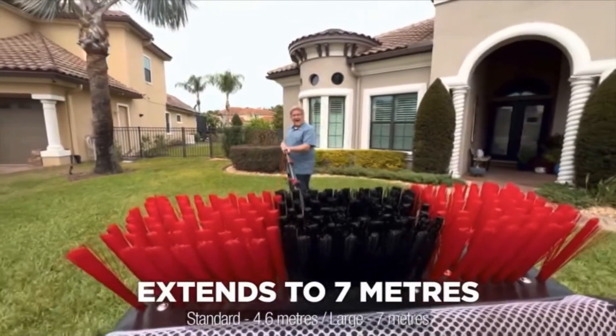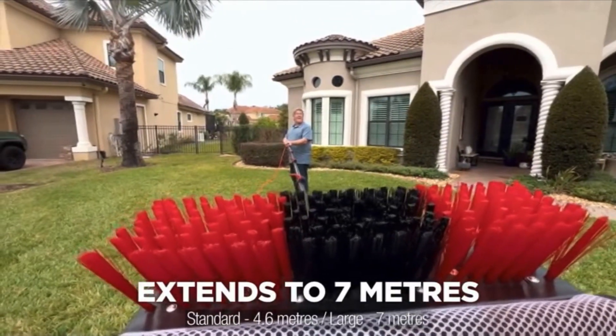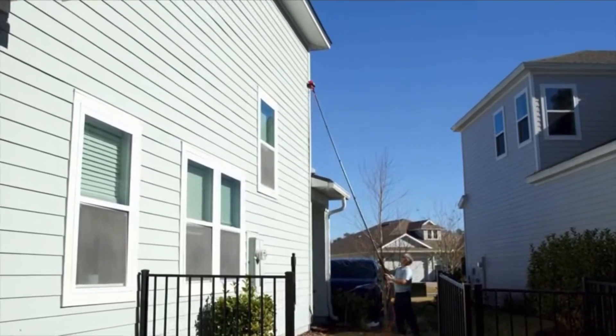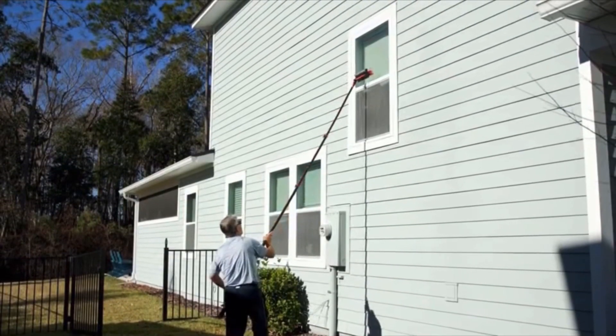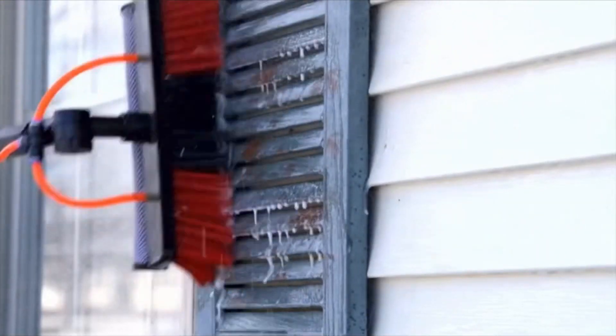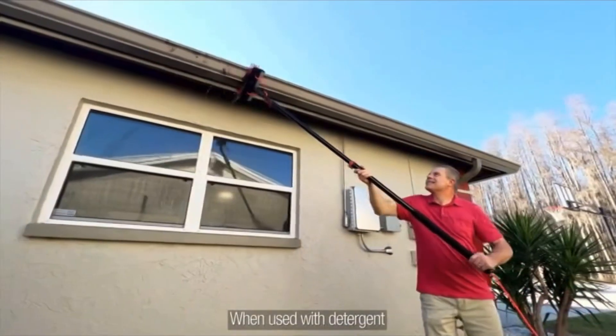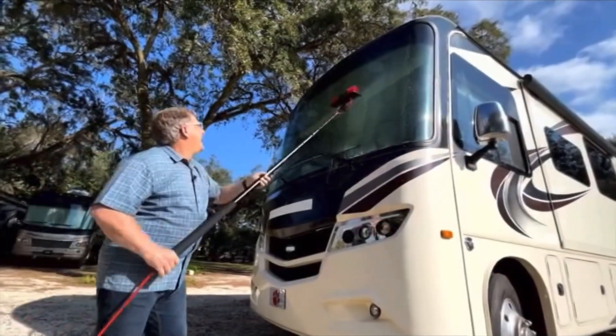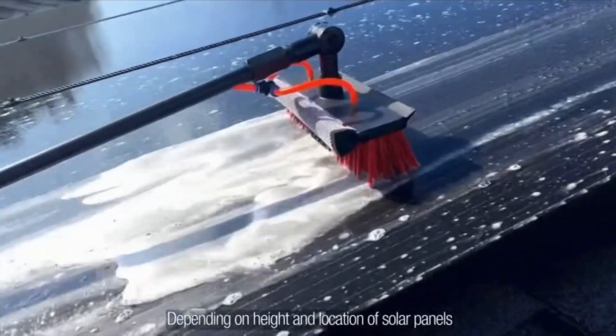The StarLife Telescopic Hydro Cleaner extends to an incredible 7 meters, so you'll be able to reach and clean the unreachable messes. That's enough reach to clean second-story windows, clean up and brighten hard-to-reach shutters, mildew build-up from gutters and fascias, wash away bugs and grime from windshields, campers and large vehicles, and help to bring slate back to life.